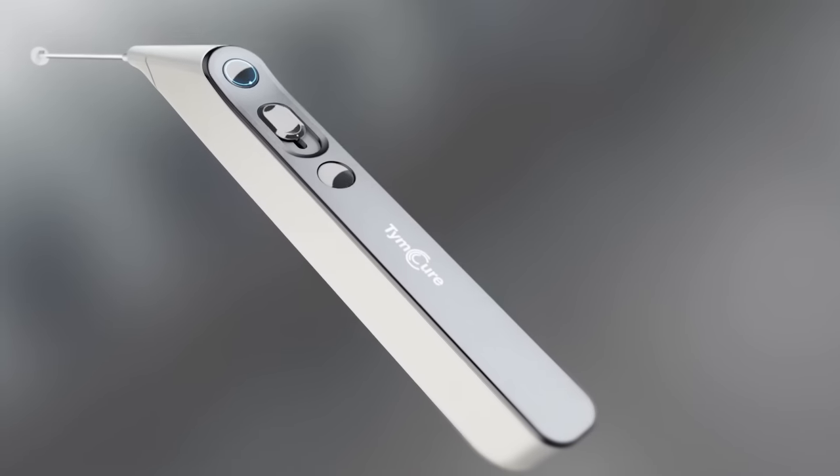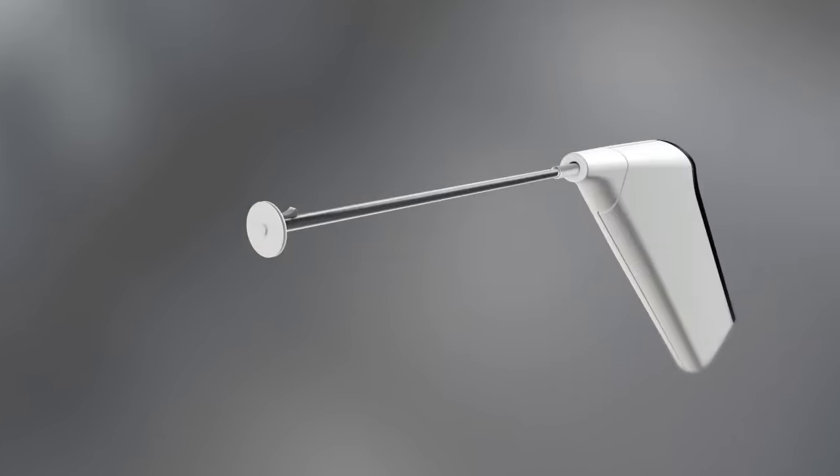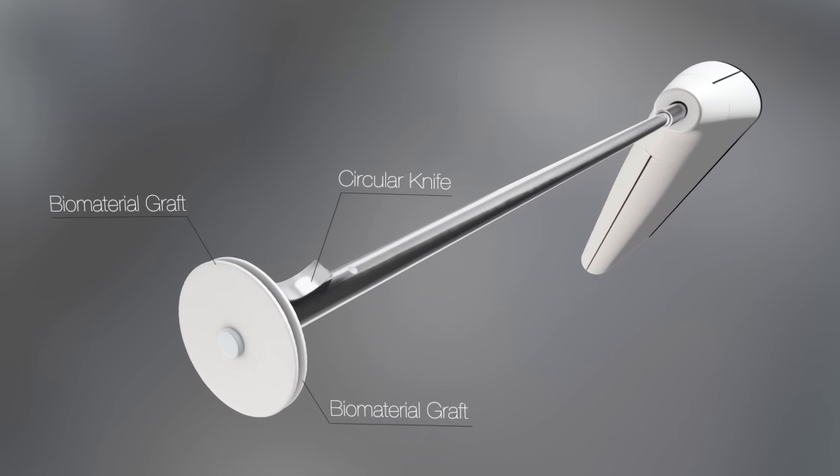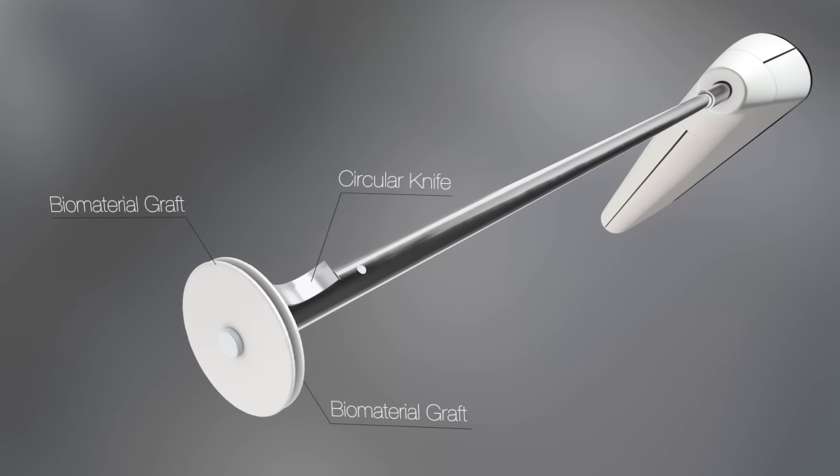The Timcure device consists of a stable and controlled grip handle, a circular operating knife and two biomaterial grafts that create a scaffold for epithelial growth.